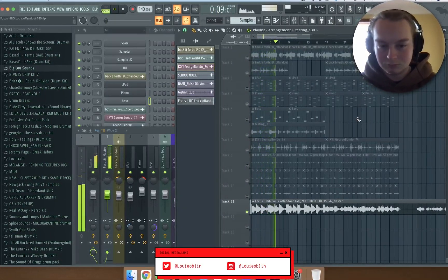Then I added this bass — I'm pretty sure it's just a one shot. This is what the bass sounds like by itself. I'm pretty sure there's no effects on the bass — yeah, there's no effects on the bass.